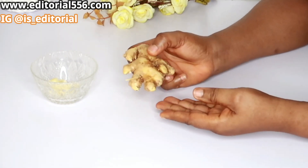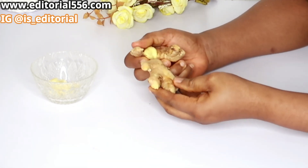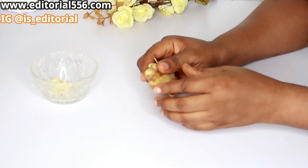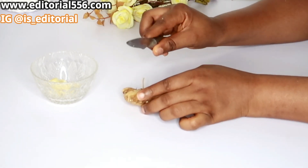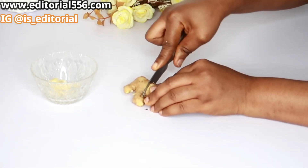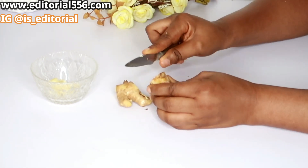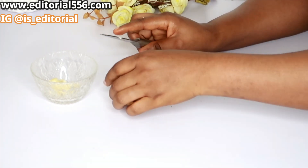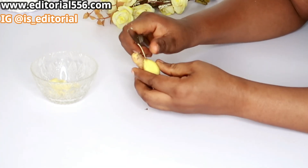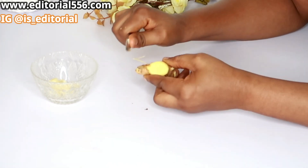After that is done, we're also going to be making use of ginger — just a little cut of ginger. Except if you're going to be making it and storing it, that's when you will be needing much more. But if you're not going to be storing it, you just need a little.